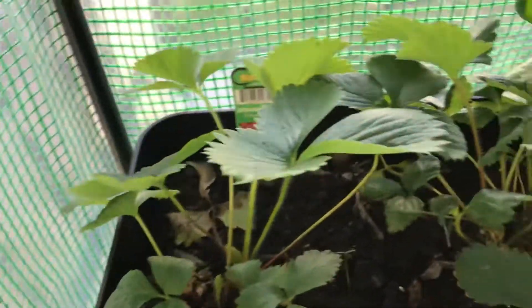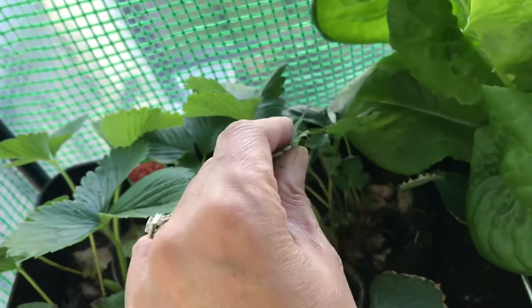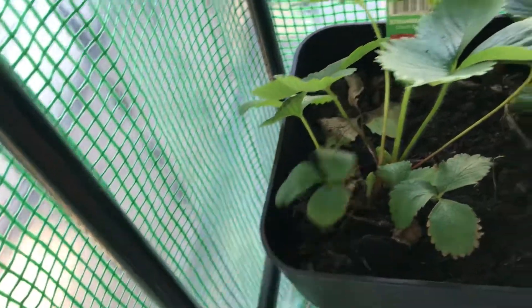These are my strawberries. I don't have strawberries yet.